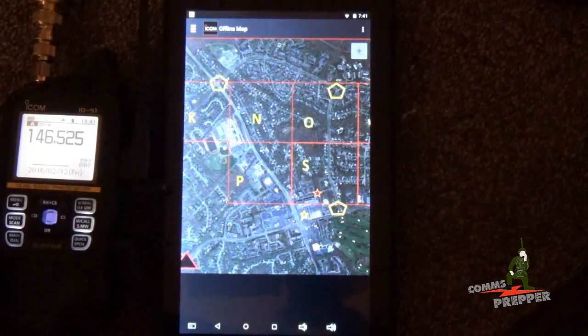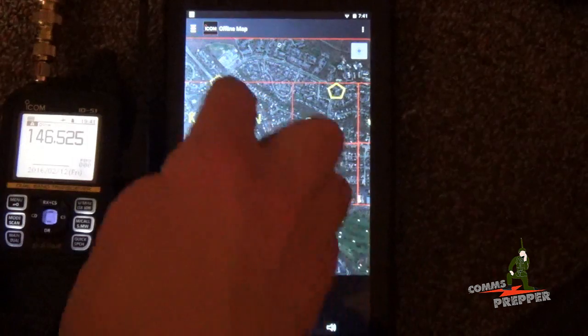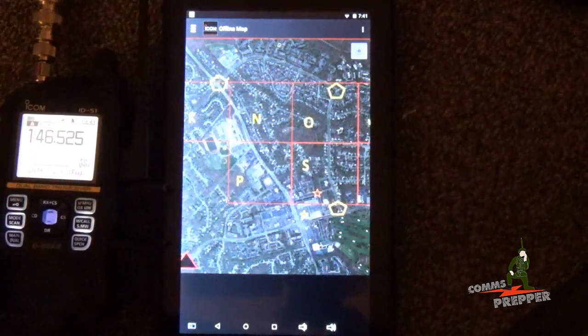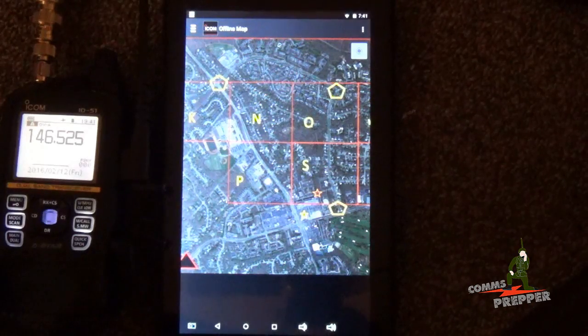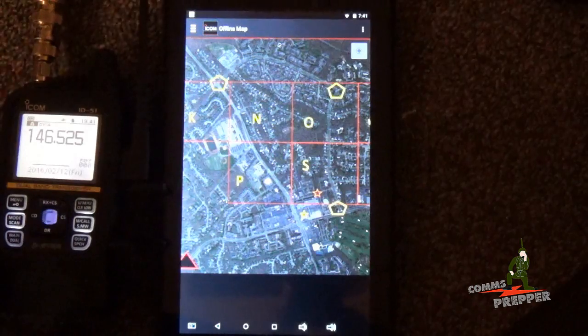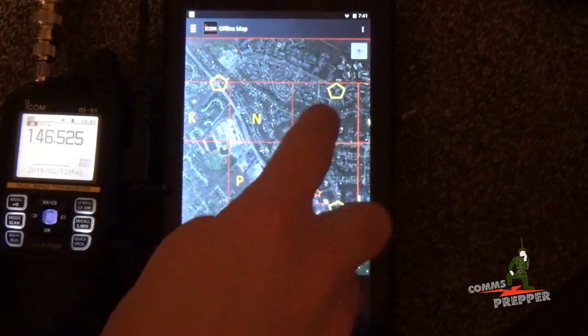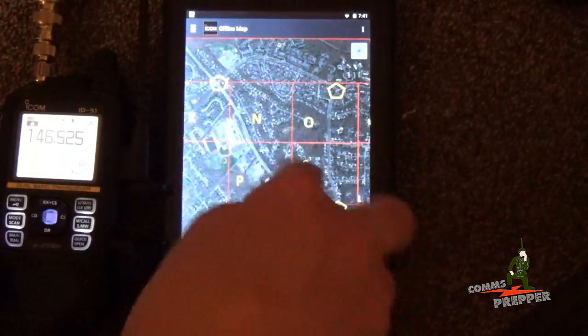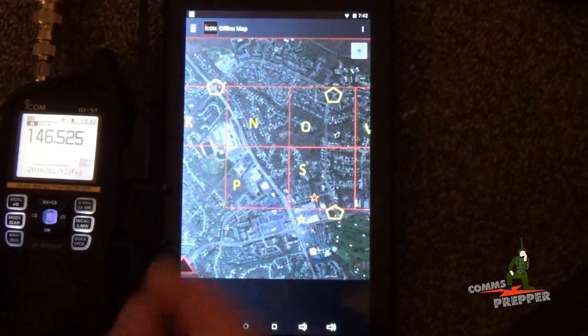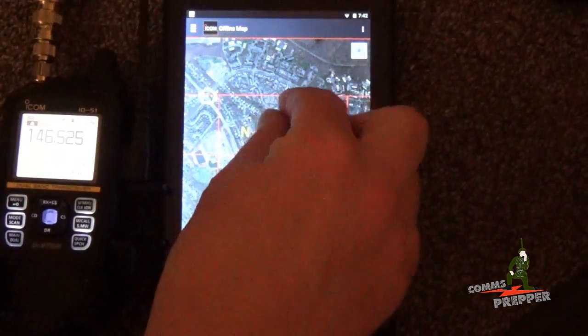With the help of Mrs. Comms Prepper Helper, you're going to see my icon pop up as I check in. We're going to call this Checkpoint 1, 2, and 3, and show you how this offline map works, because my GPS information is going to be embedded in my D-Star digital signal. Mrs. Comms Prepper Helper will actually be able to tap on that icon, and it will pop up and show you my callsign, my latitude and longitude, and she'll be able to see my path as I progress through the three checkpoints. She can use the pinching motion on the touch screen to zoom in or zoom out.